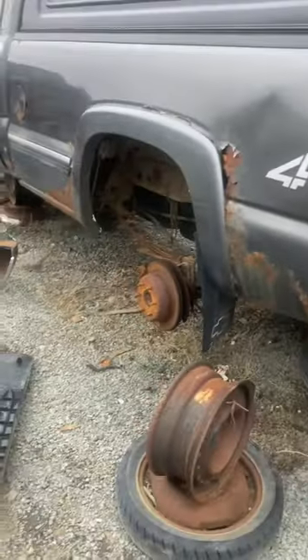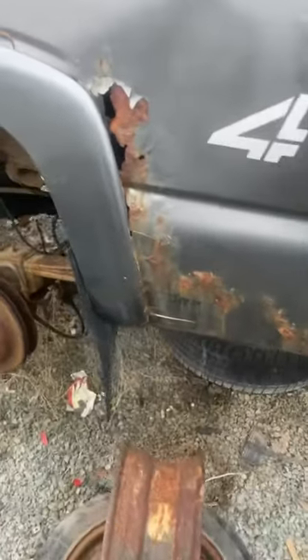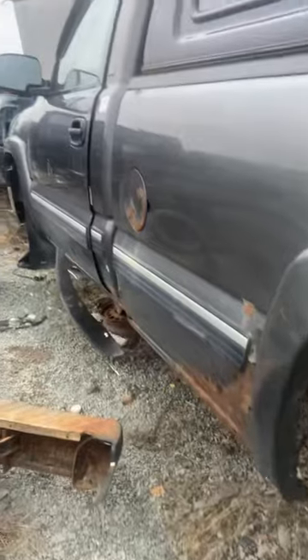This side's worse. 2001 Silverado — rust bucket.